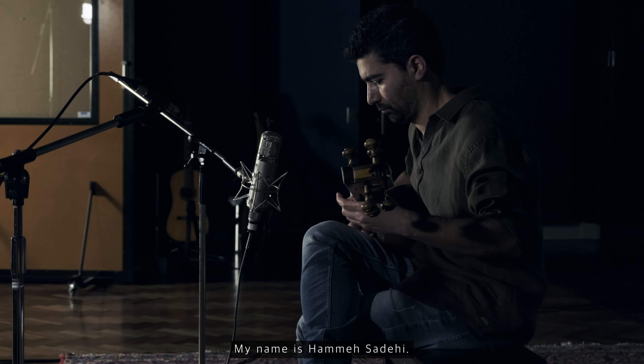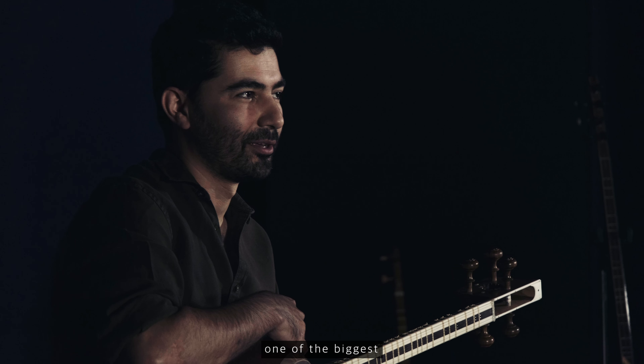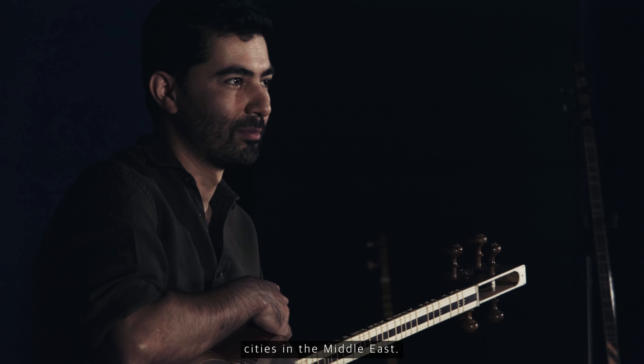My name is Hamer Sargi. I was born and raised in Tehran, one of the biggest cities in the Middle East.